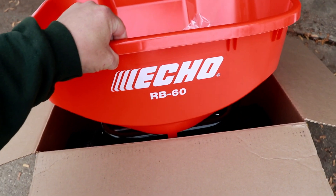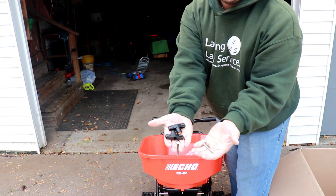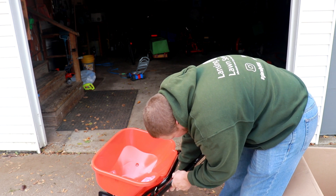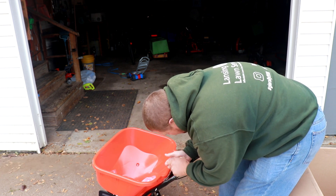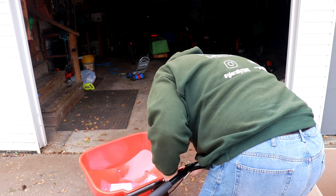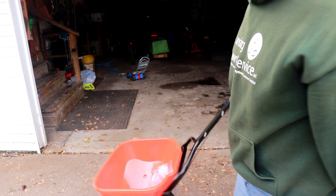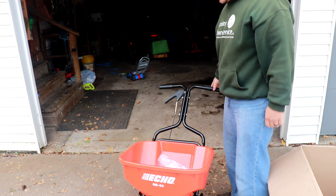Alright guys, so this is the Echo RB60. Got these two things, a couple bolts, hand tighteners. The RBG60 — easiest setup I've ever had to do. I'm going to pull out my other spreader here and show you and tell you what I had to do with that.